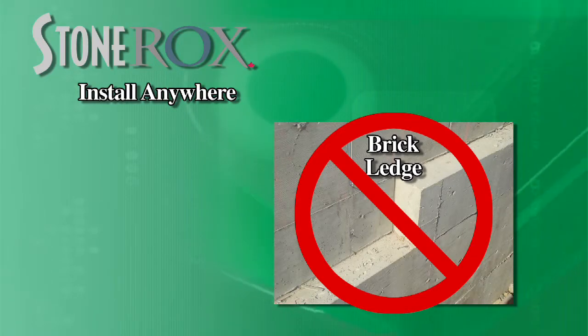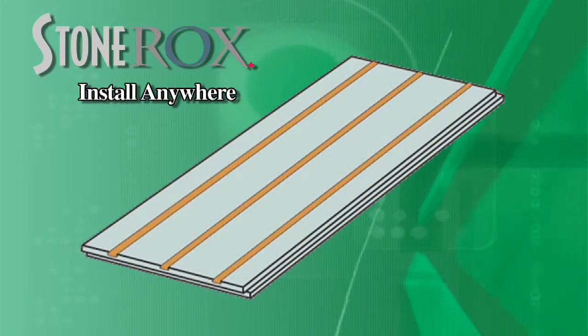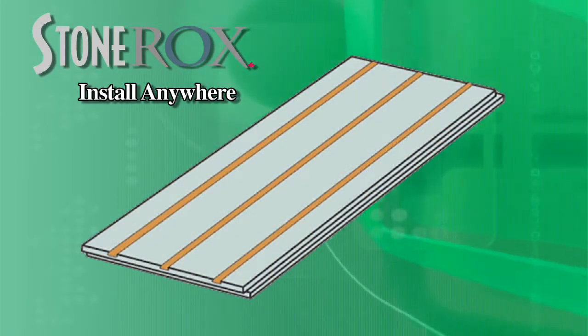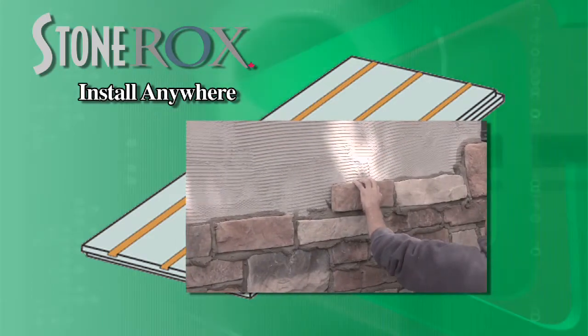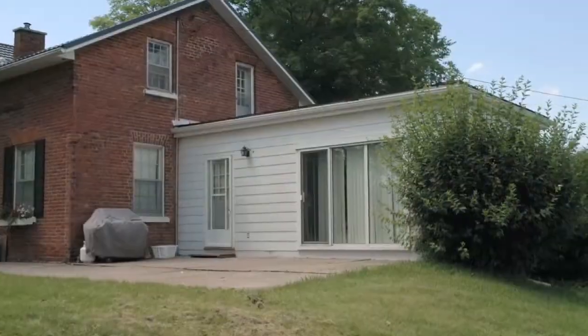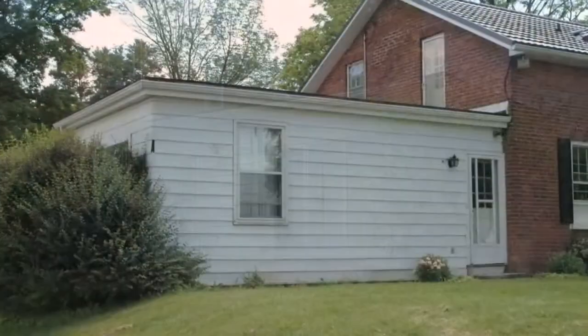That insulation upgrade opportunity is really one of the great aspects of this product. The nice thing about a thin facing stone — in this case a lightweight product — is that you can build out from an existing structure. You can add your insulating factor on the outside of the building without having to worry about supporting the weight of the stone.